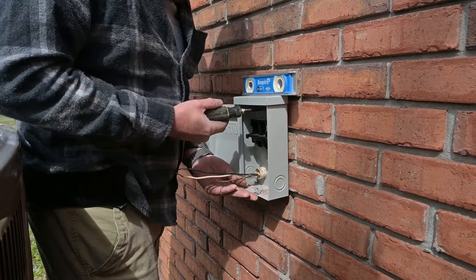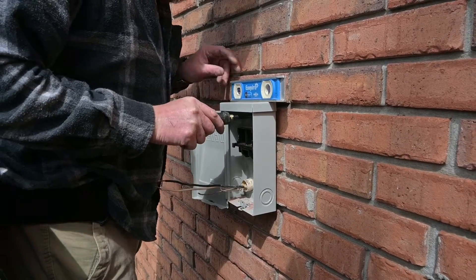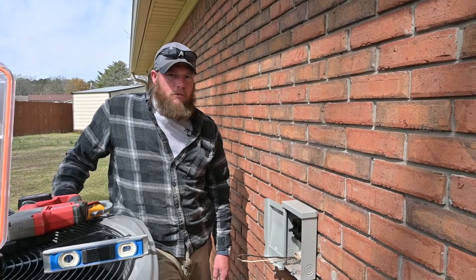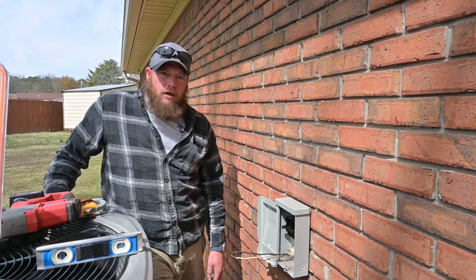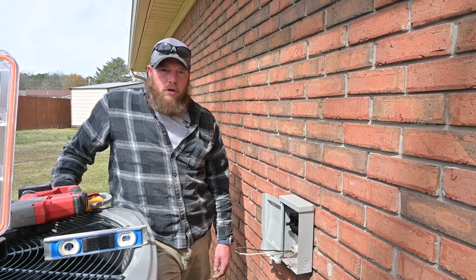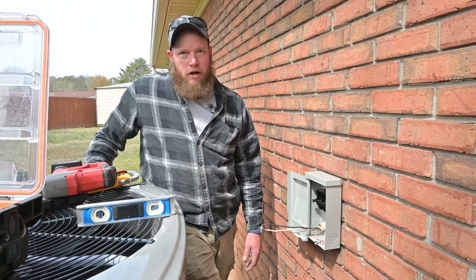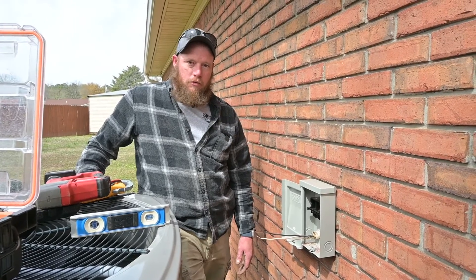We installed a new disconnect — the old one was coming apart and the guts were falling out. Over the years of the disconnect heating and cooling, with the lugs not being tight enough, the wires going to the outdoor unit started to get hot and burn. We made sure the wires are tight and everything is good to go to prevent further failure.